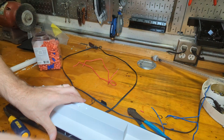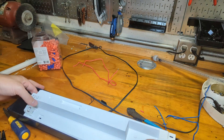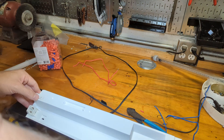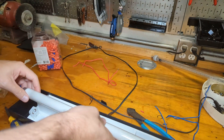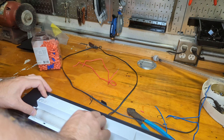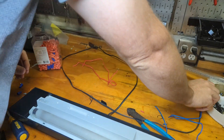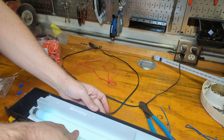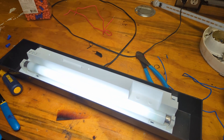I'll give it a quick test. Let's put the bulb in, plug it in, and see what happens. It is possible this bulb is bad too since it's one of the older ones, but we'll see. Look at that — works beautifully now.